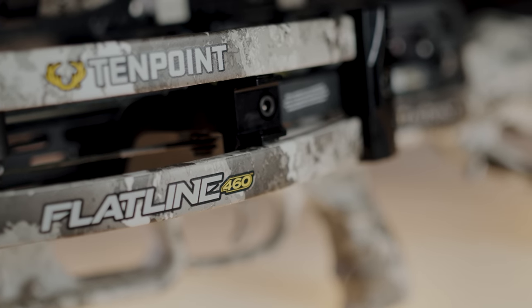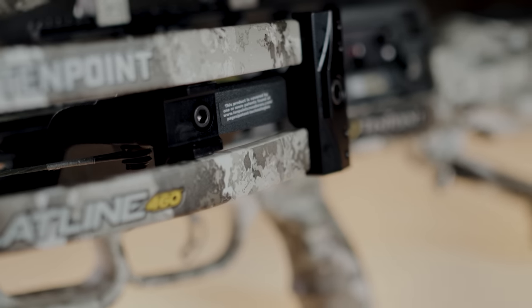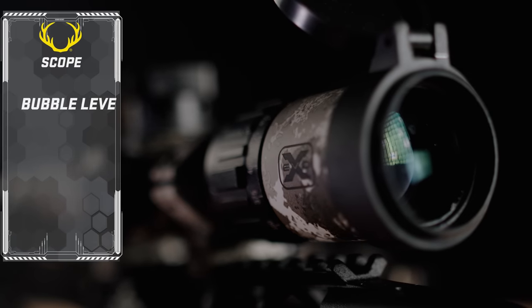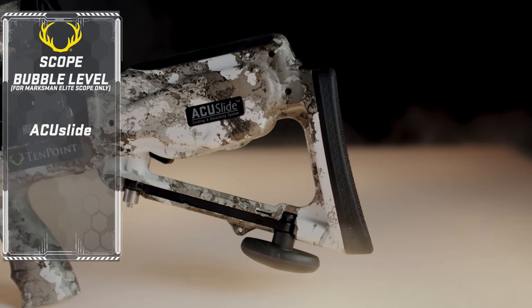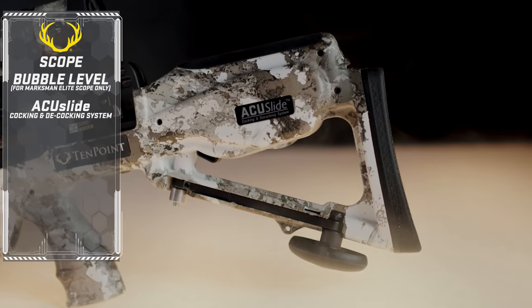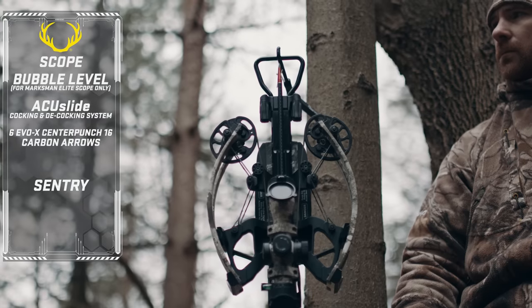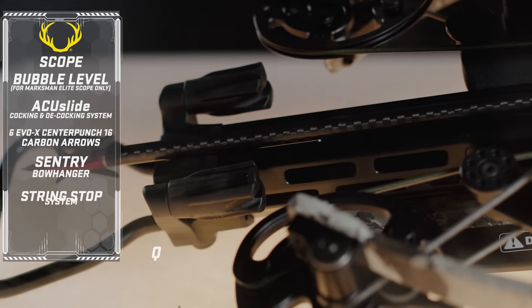The Flatline 460 features a soft-touch finish in Veil Alpine Camo, and its package includes the scope, bubble level, AccuSlide cocking and decocking system, six EVO-X Center Punch 16 carbon arrows, Sentry Bow Hanger, integrated string stop, and a quiver.